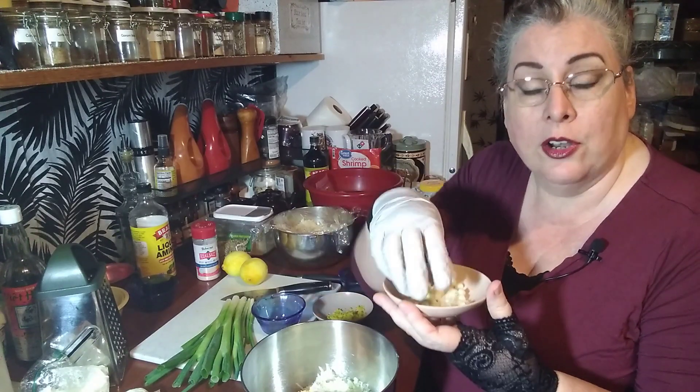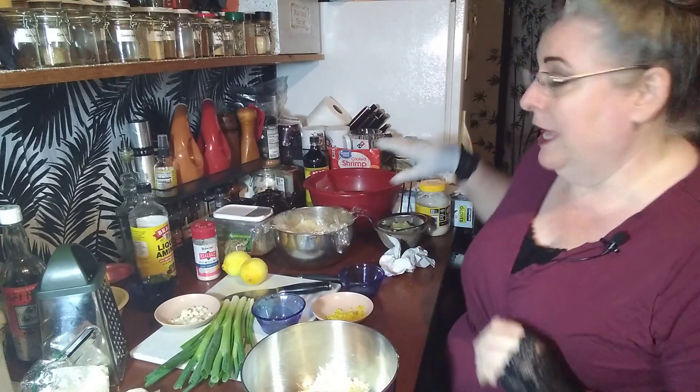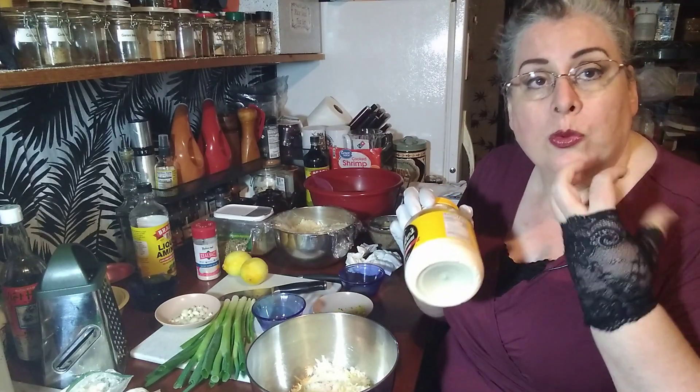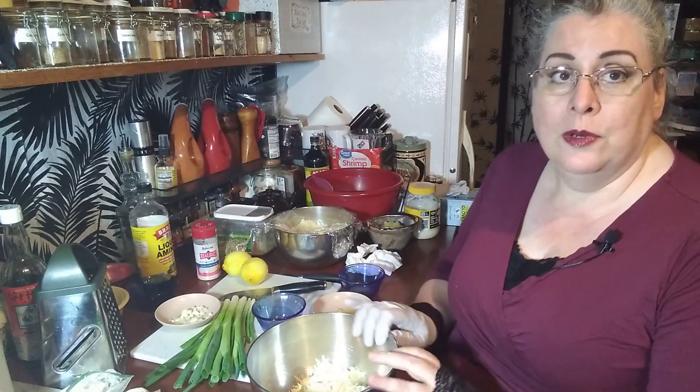The last ingredient is also optional, and that is mayonnaise. This is something you would add only if you want a really creamy cheese ball — one to two tablespoons is all it takes, but it does make a difference. Now on to my first type of cheese ball.